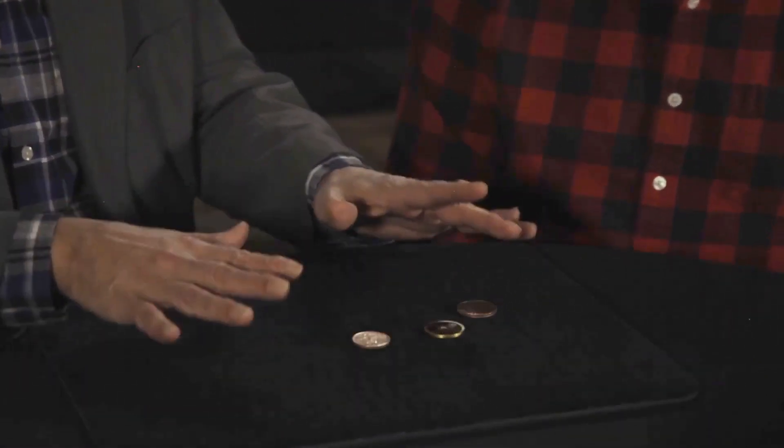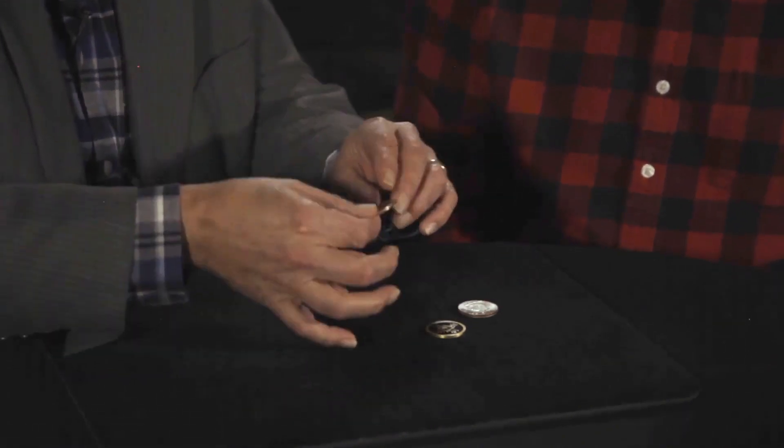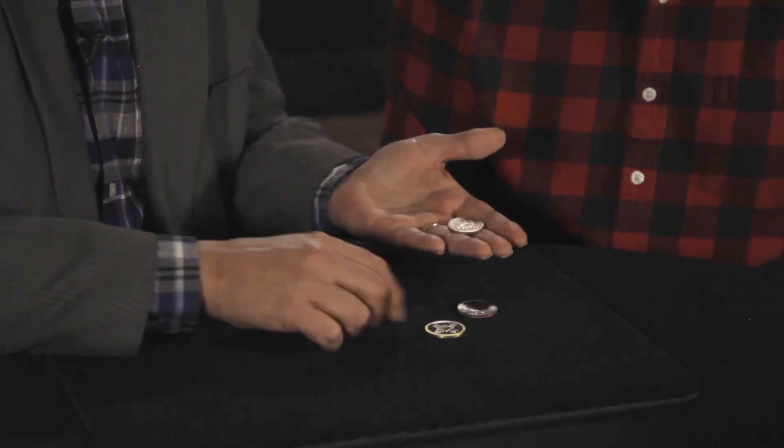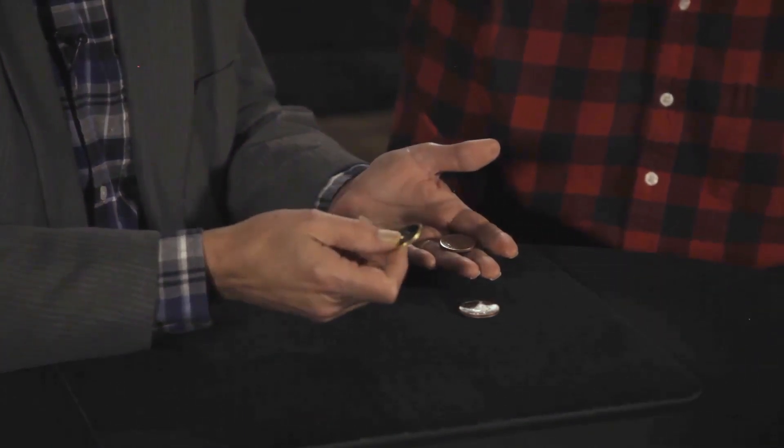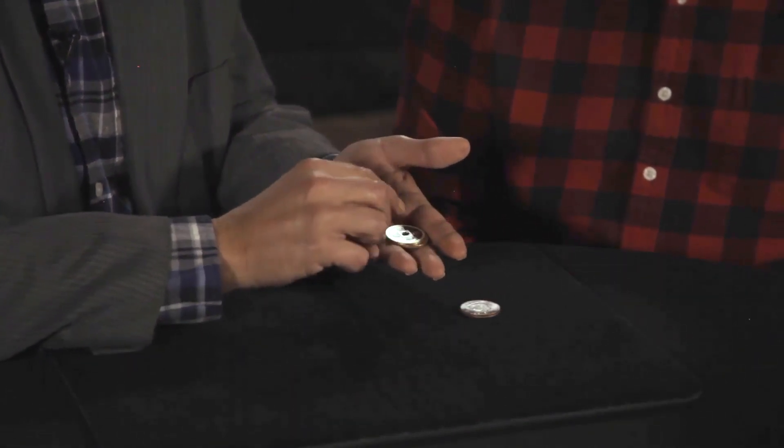The cool thing is that they're all different. One of them is the copper coin — it's a 20 centavo Mexican piece. The second one is a really great facsimile of an ancient Chinese coin — that's the brass coin. So we've got copper, brass, and the silver coin needs no introduction — that's the famous American half dollar.